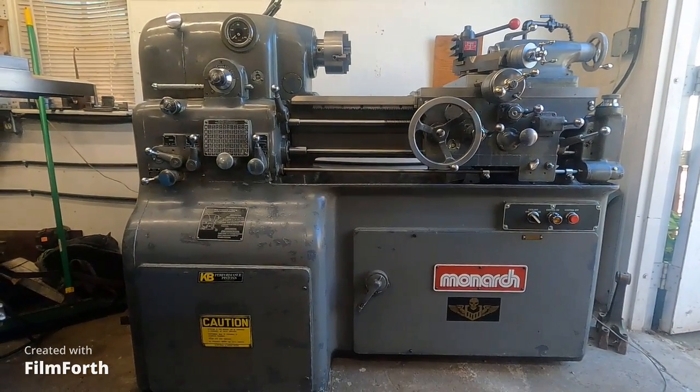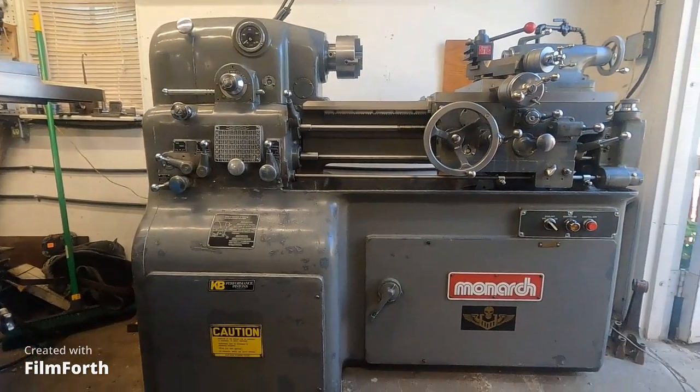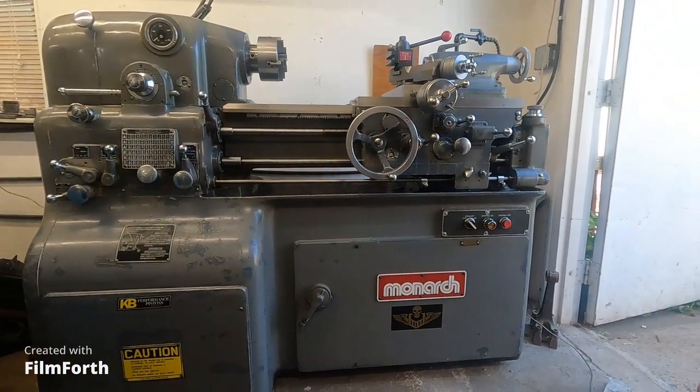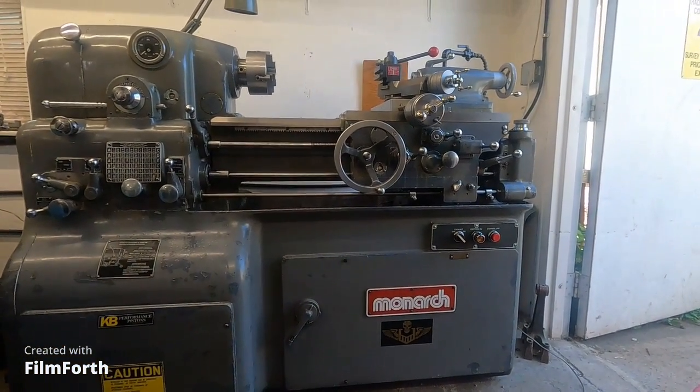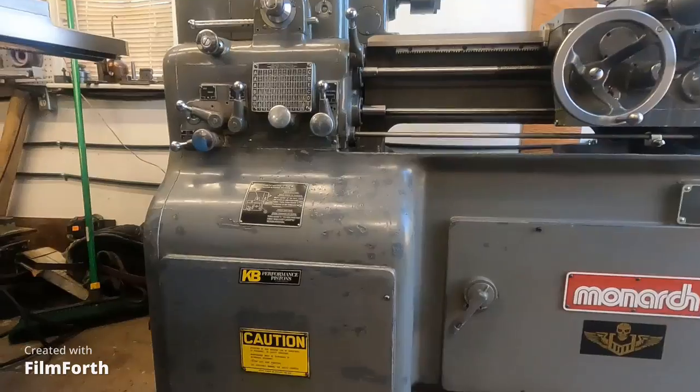It was delivered to Western Electric in 1983, but it was owned by the government. Totally amazing. I am totally taken back every time I look at this thing.